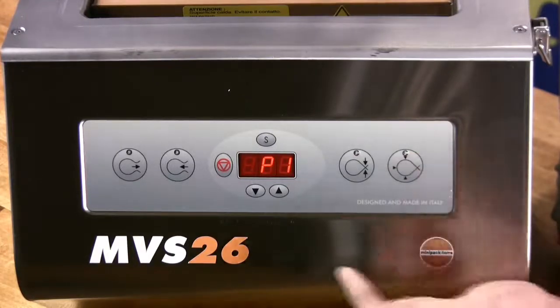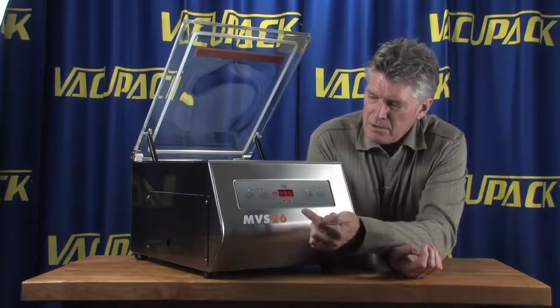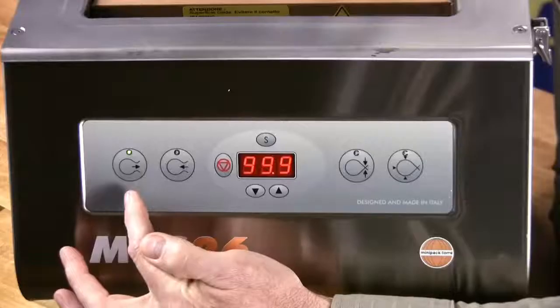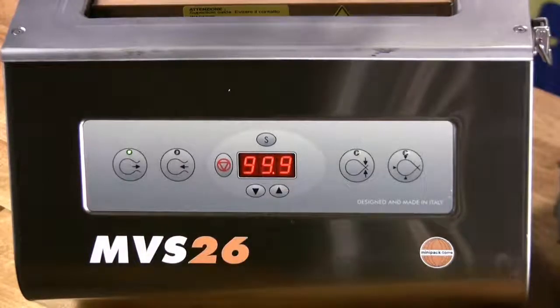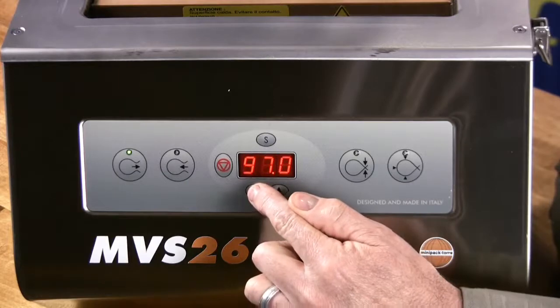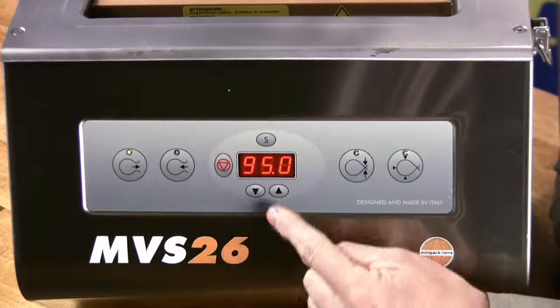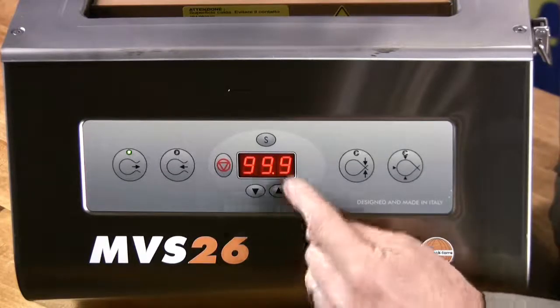This is the DVAC indicator. For instance, when you want to change the settings on P1, push S, and the light on the amount of vacuum that you get is going to light up. In this case we're pointing out 99.9% of the air. It is adjustable, so if you didn't want to drag quite so much air out of the bag, you can lower the amount down. For this particular setting, we're going to keep it at 99.9.